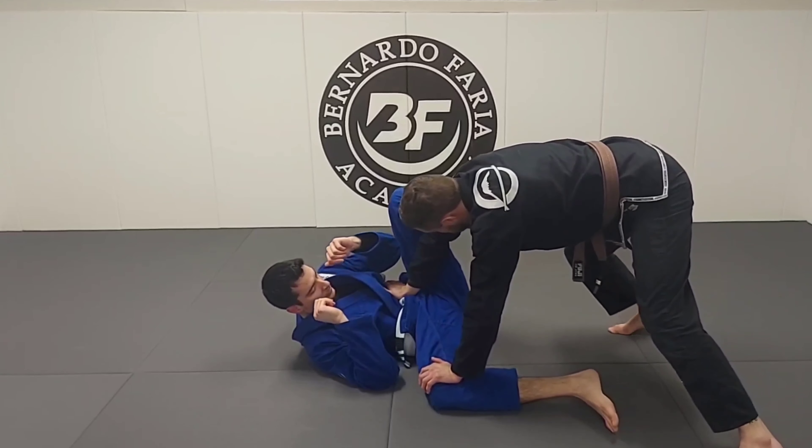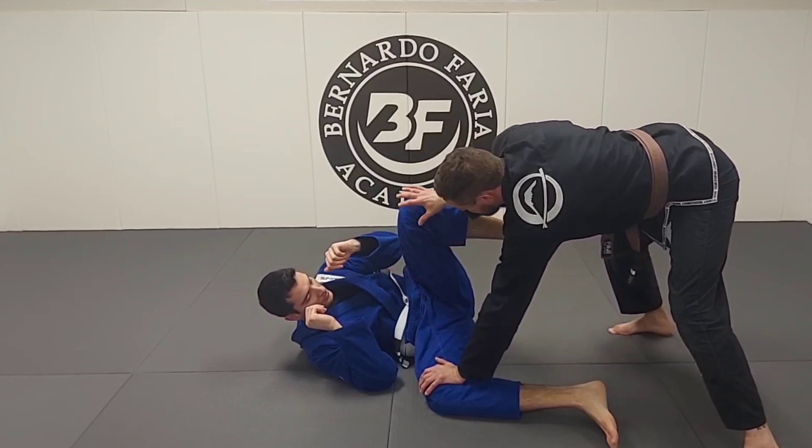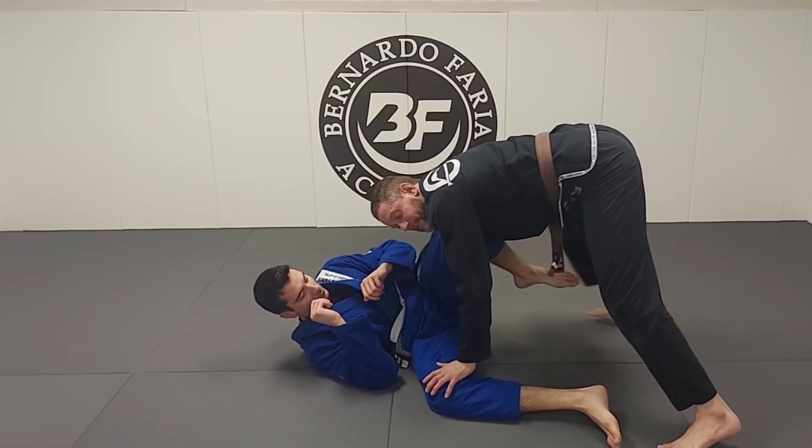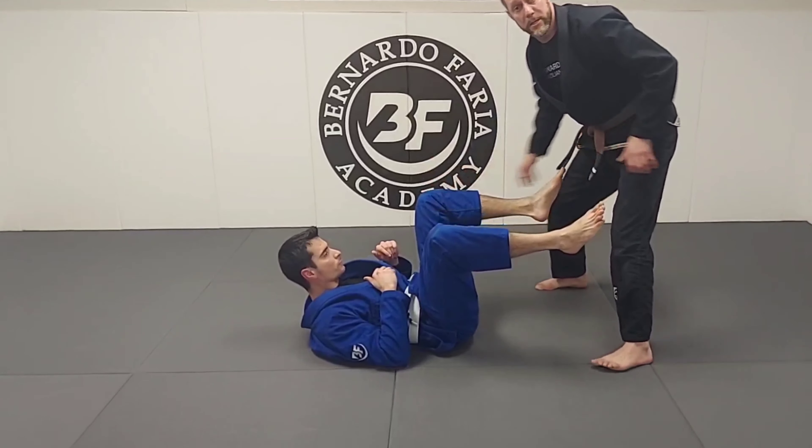Look how I have a straight arm here and my feet are back. My right arm is flaring to block the knee shield. If I'm up here like this, he brings this knee shield in and now it's very hard to get to the pass. So I make sure to block that far knee shield.